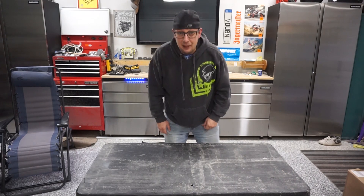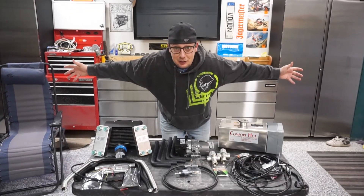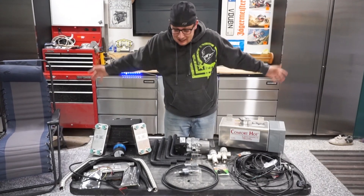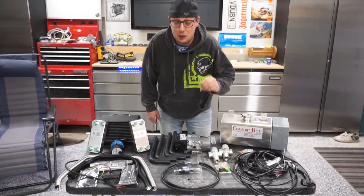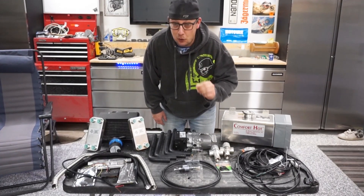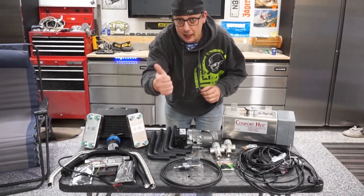Today it's all about this big box right here. Let me introduce you to our heating system by Rickson's Enterprises. This is the most expensive part of our van build, but it's arguably the most important as well. This gives us our complete heating system for hot air and hot water.